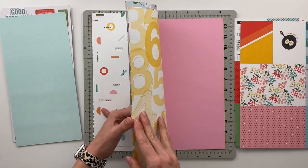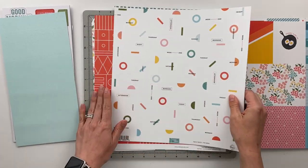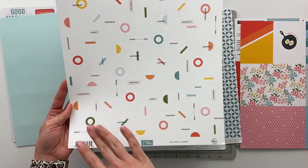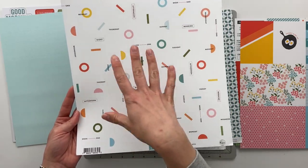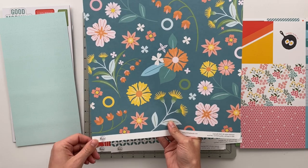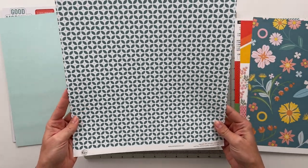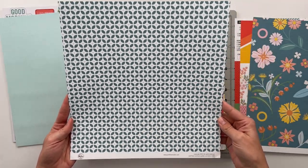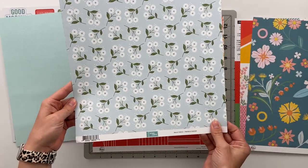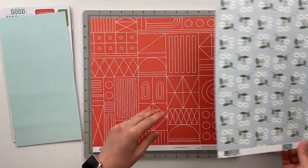Then we had three additional papers in the kit. The first one says Monday through Sunday, weekend, afternoon, night, morning — a bunch of different day-type sentiments. The back side is a really awesome blue, yellow, and coral pink floral. Then we've got a blue and teal geometric circle shape, with what looks almost like white daisies as a floral pattern on the back.